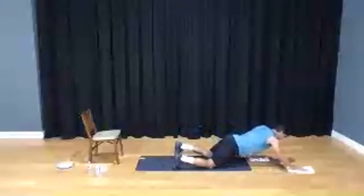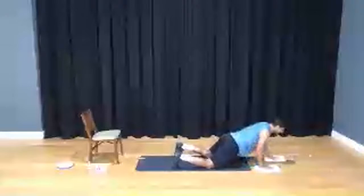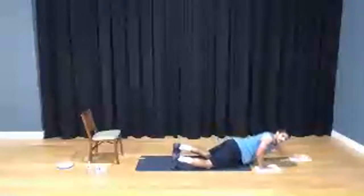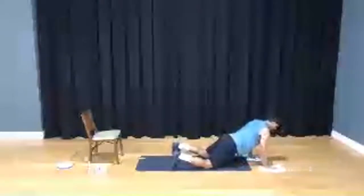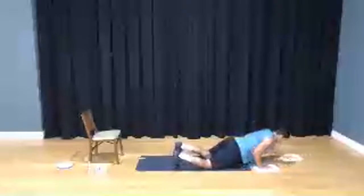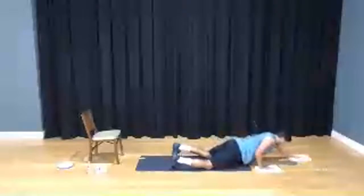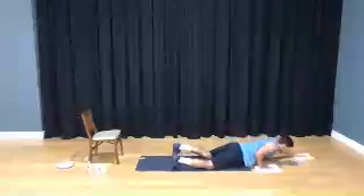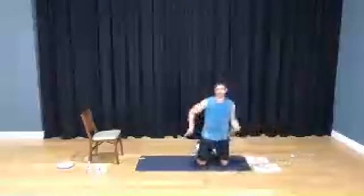Reach and pull, reach and pull. If you need a modification, just work on the push-up by itself without extending the arm all the way up. Come on — six, seven, eight, nine, last one, ten. Shake out those arms.